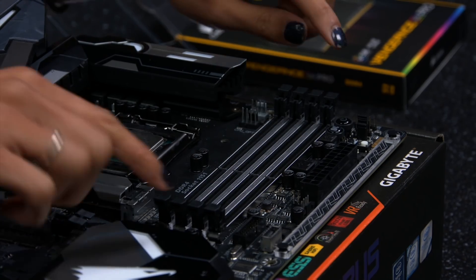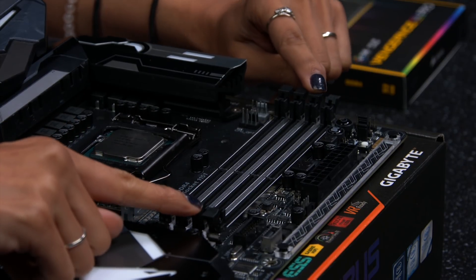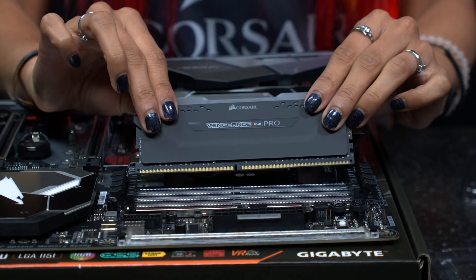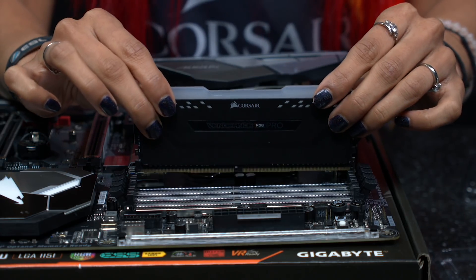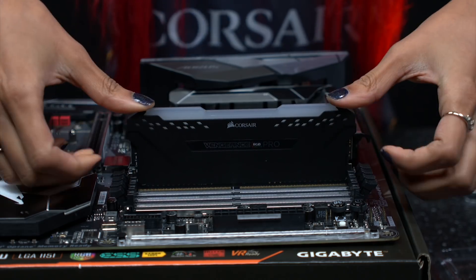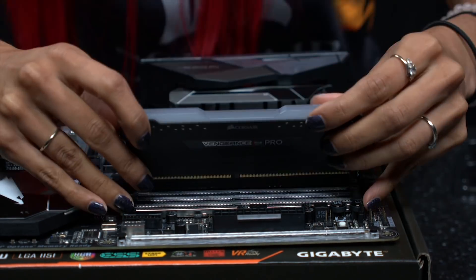Push down on both sides of the RAM clips until they pop open. Repeat this for all four slots. Line up your RAM module by checking where the gap in the clip is and push down firmly until it clicks into place. Repeat for the remaining RAM modules.